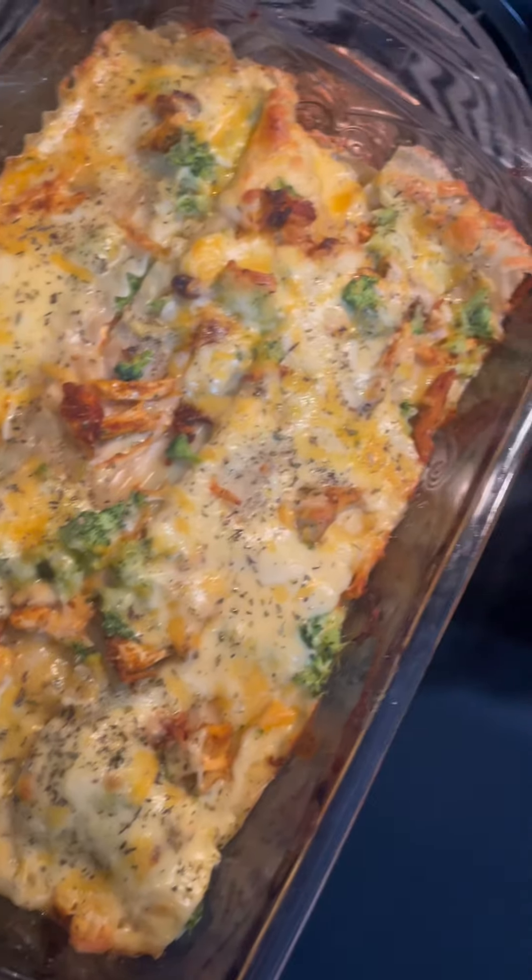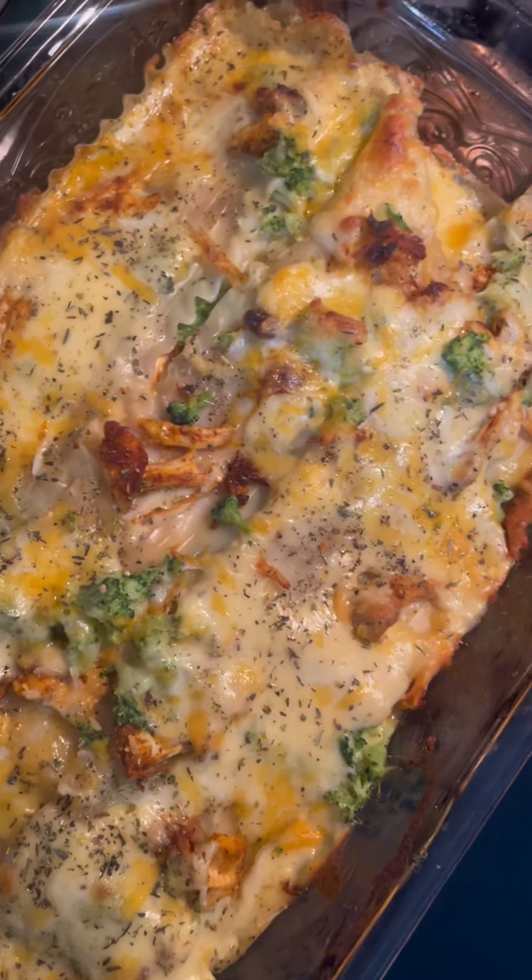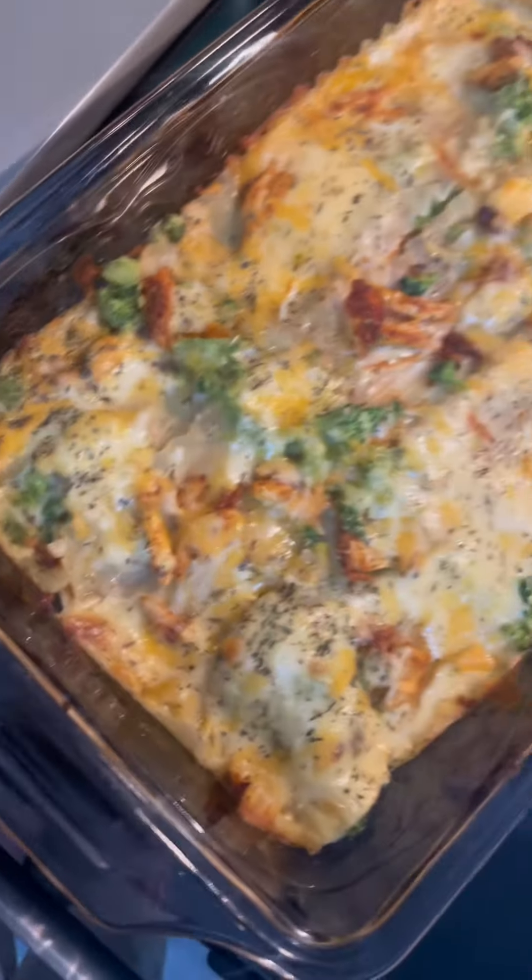Chicken, melty cheese, broccoli lasagna — it looks so yummy! It's nice and crispy. Hopefully it's not dry. I'll do a review on it. Bye!